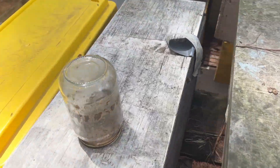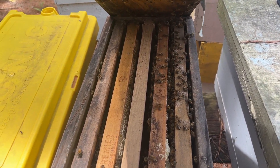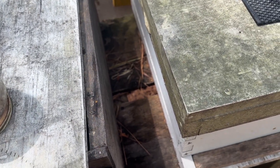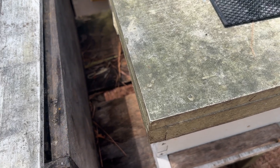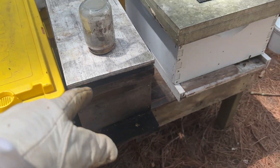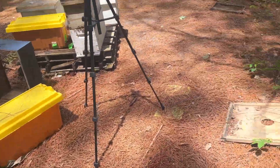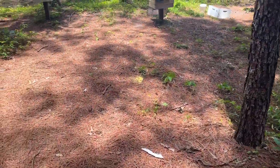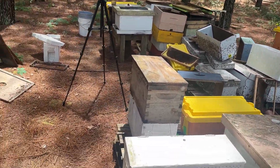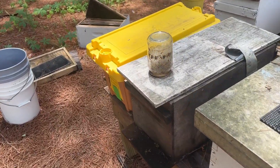I've been kind of watching this swarm though - seeing what they're doing. They've been building up a little bit, and I put a frame of brood in there. That queen took a while to get mated. I'm really not 100% positive about her, because that queen isn't really big like these other queens are. Some queens just don't get really big when they go out and mate. But there are eggs in there. I really do have to watch this colony and make sure that queen is not a drone-laying queen. I just have to watch that colony and make sure there are no problems.